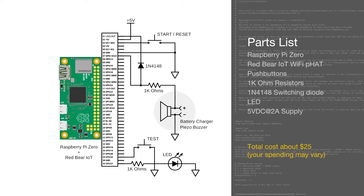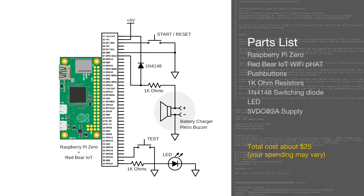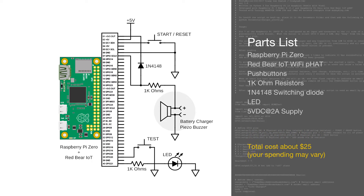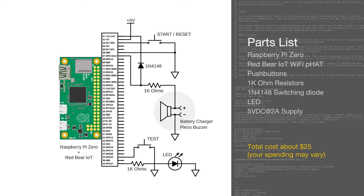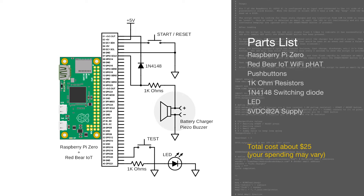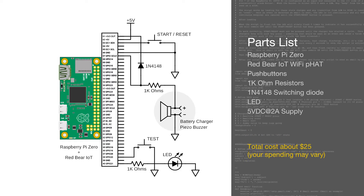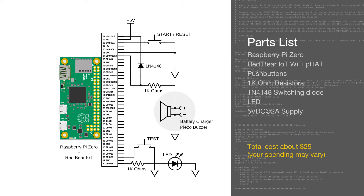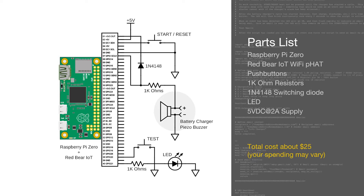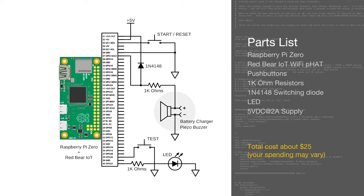The program is an if-then-else loop I wrote in Python that pulls three of the Pi's general purpose input-output ports, or GPIO ports. Two of these ports are assigned to push buttons while the third monitors the charger. A fourth port is configured as an output that drives the LED status indicator. When the buzzer goes off, an email is sent, the script is latched into standby and then waits for a manual reset.